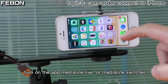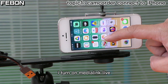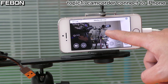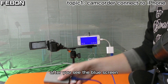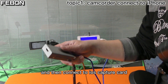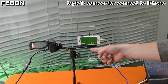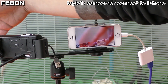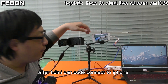Turn on the app — Media Link Live or Media Link Switcher. I'm using Media Link Live. You will see a blue screen appear. After you see the blue screen, connect the HDMI output from the camcorder and connect it to the iOS capture card. You can now see the video is coming from the camcorder. The HDMI camcorder is now connected to the iPhone.